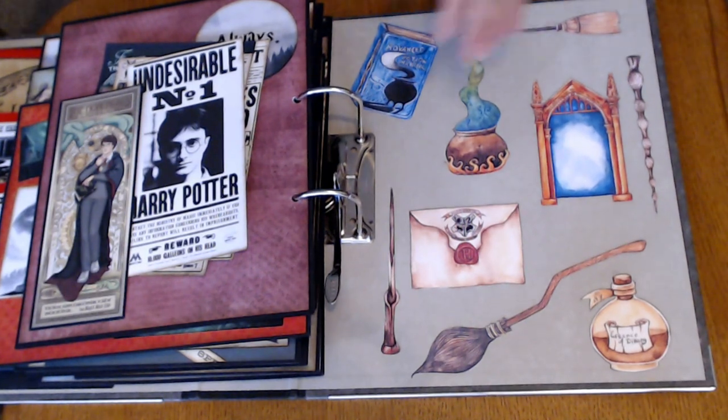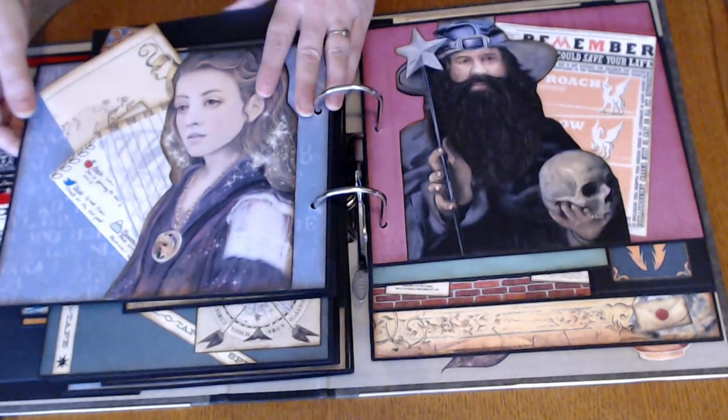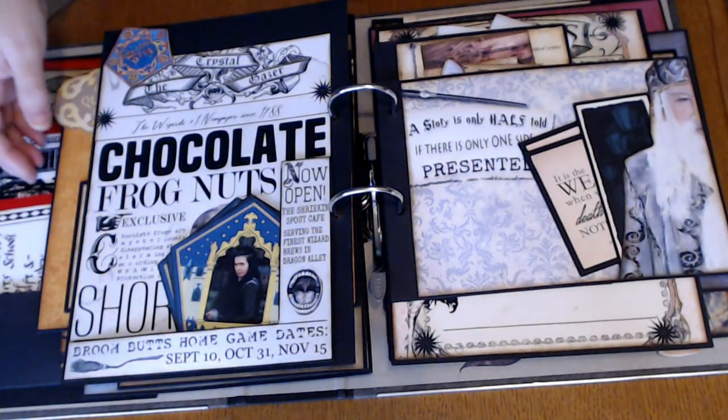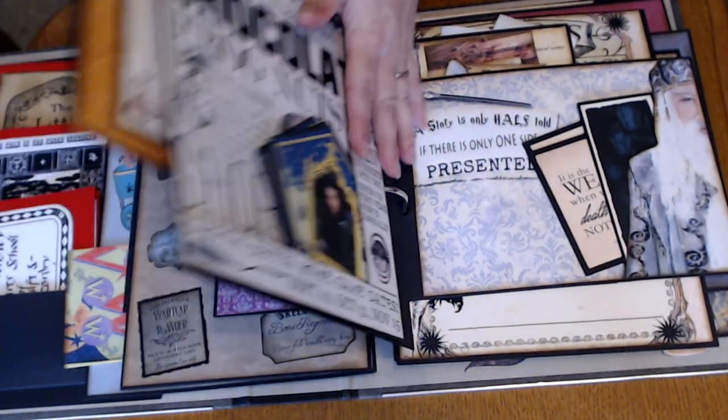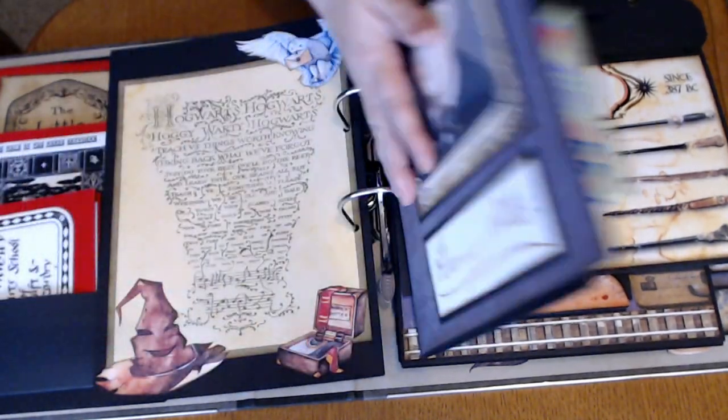So that is the whole book. I really hope he likes it. I absolutely love making Harry Potter stuff — this is like the third book that I've made of Harry Potter and I really love making them. So this was a joy to make.